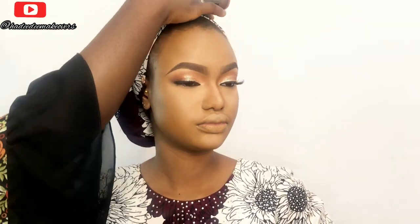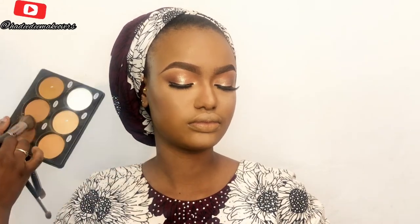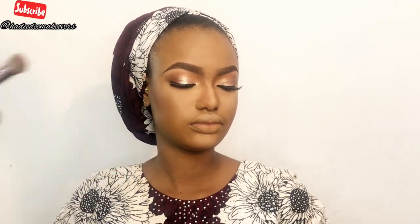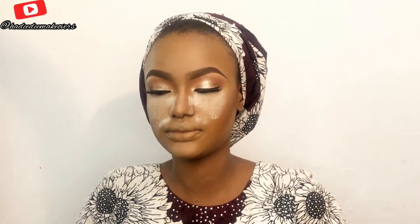I do a powder contour — I'll be contouring her cheeks and the hollows of her cheeks using a darker shade from the Decal powder palette, hitting the cheeks, the side of her nose, and the temples. Then I'll use her normal shade of powder to set the whole face. I forgot to show the setting powder earlier — it's the S1 setting powder I used to set her highlights.